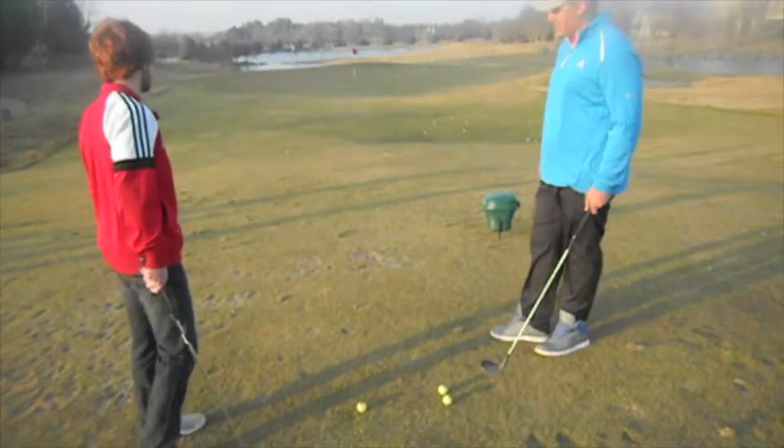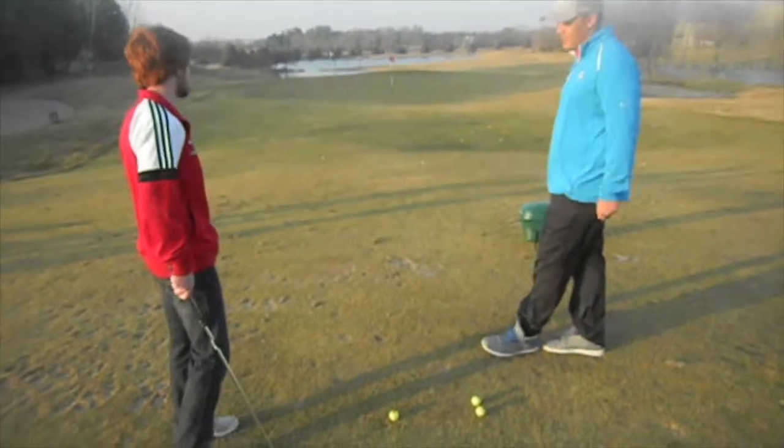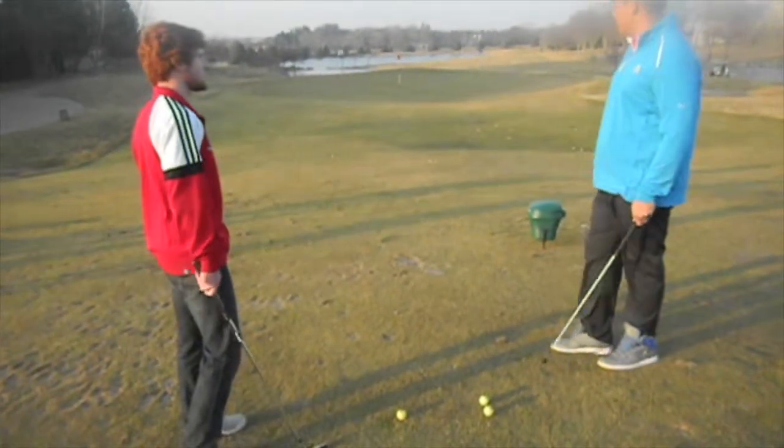Alright Josh, so on this shot, you said you're aiming at the white flag — and where are most of your balls ending up? Alright, so that's a common problem.